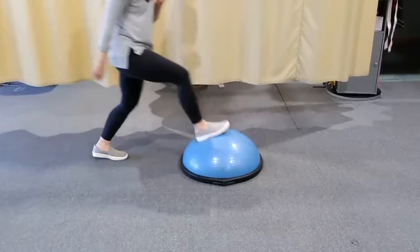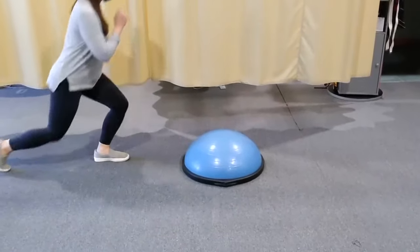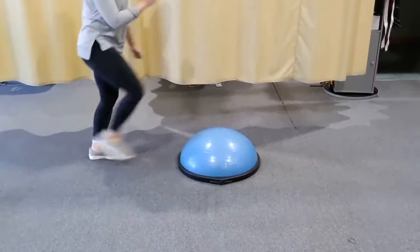This is a great way to add in generalized lower extremity strengthening with dynamic stability training of your ankles.